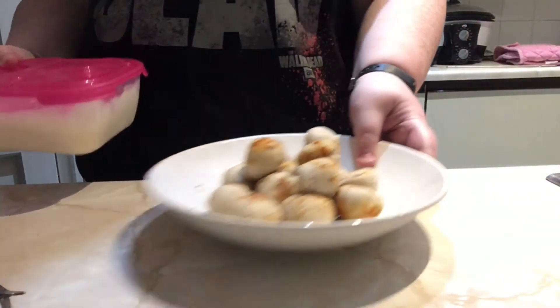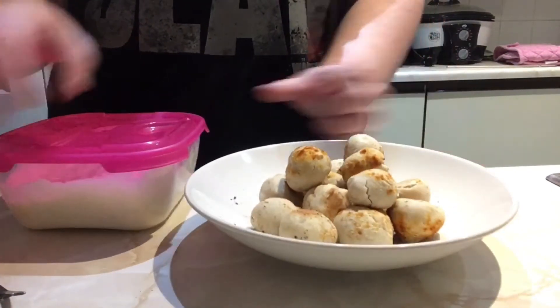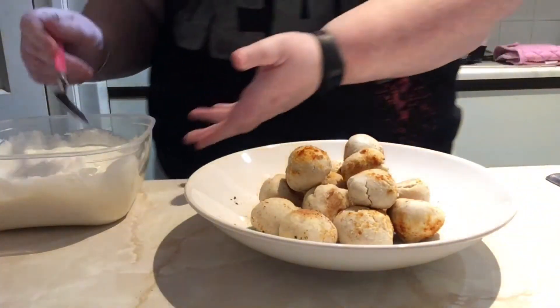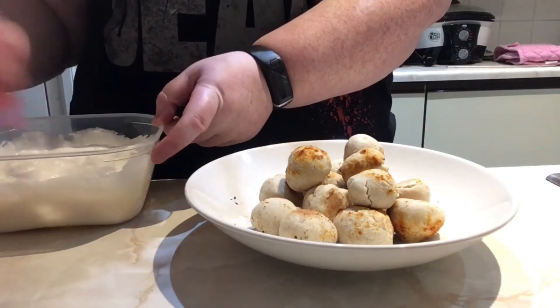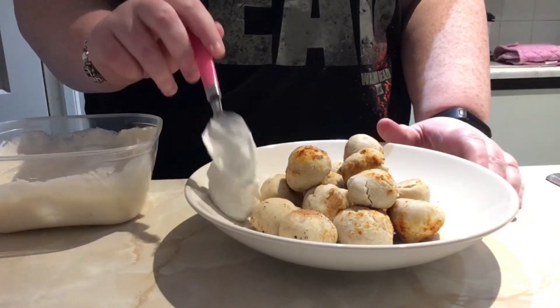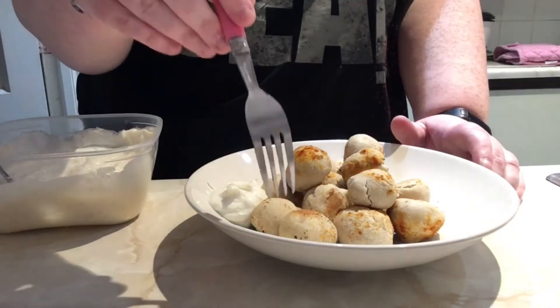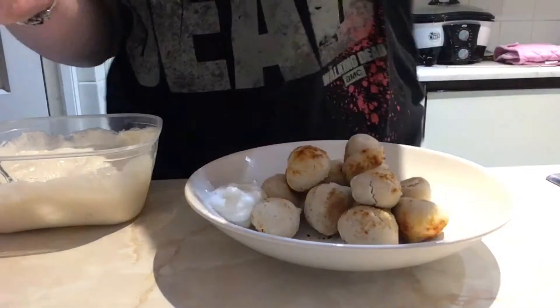Hey guys, I'm back - this is how they turned out. They're quite hot right now. I'm just going to get the sauce out of the fridge. If you were doing it for a party you could have a plate with your sauce pot. I did add more garlic to this. I'm just gonna get a spoon and make sure it's definitely mixed. I'll put a spoon on here to try with. I'm just gonna take one of the balls - I'll take a smaller one to start off with.